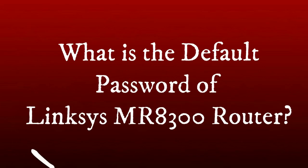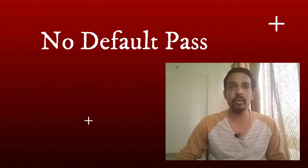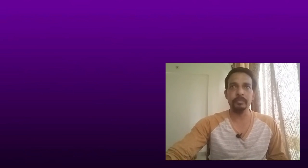Regarding the default password of the Linksys MR8300: there is no default password for this router. When you install the router using the Linksys app, there will be an option to set the password and username. Unlike other Linksys wireless routers, there is no pre-set default password. To find or change the password, you can do so through the Linksys app.